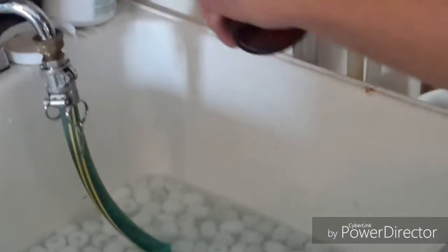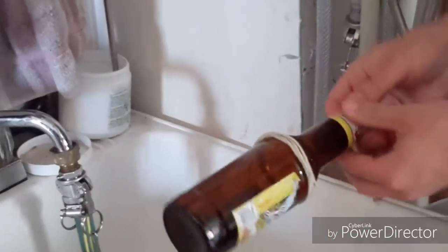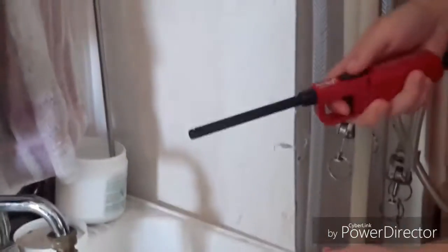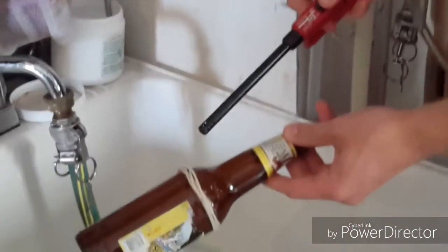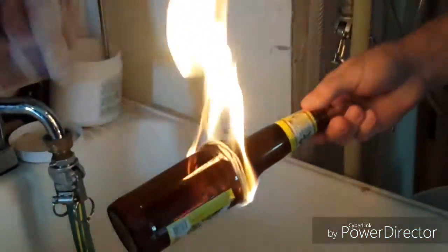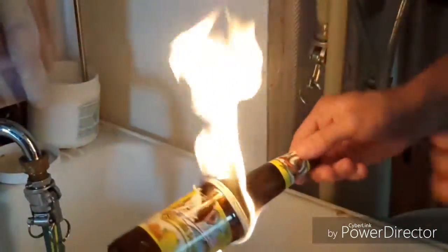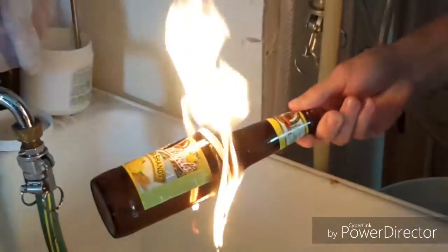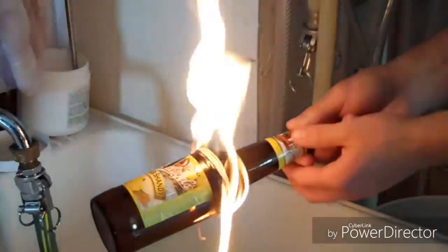Next step, you come over here and you're going to put it above the bucket of water just for safety, just in case. Grab your lighter and you're going to light it. You don't want the flame really big — this is about the size you want it.